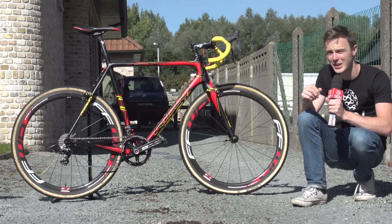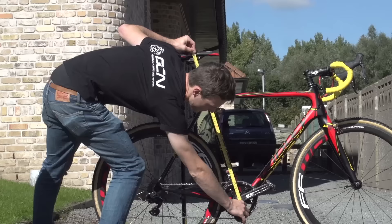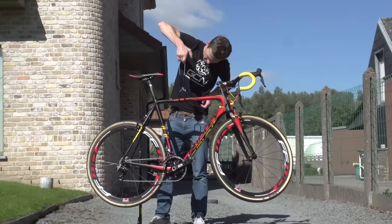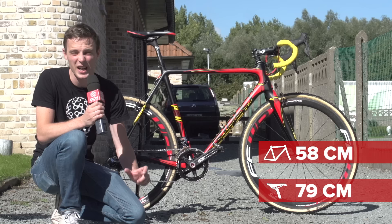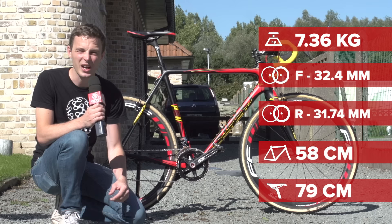That's everything covered — time for some vital stats. Saddle height is 79cm, reach is about 58cm, and tyre widths are pretty much spot on: the rear comes in at 31.74mm and the front at 32.4mm. Bike weight — super light thanks to the lack of paint and the light component choices like the carbon brakes — comes in at 7.36kg, which is pretty good when you consider it's a big bike.